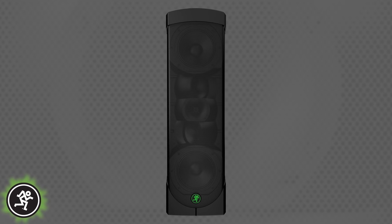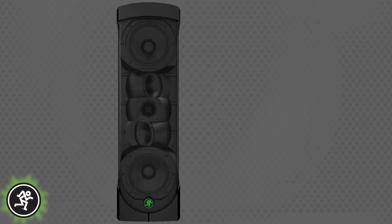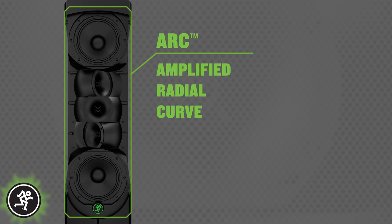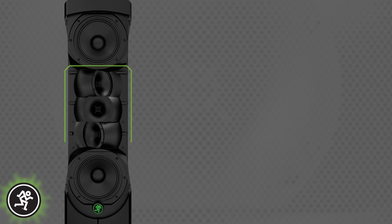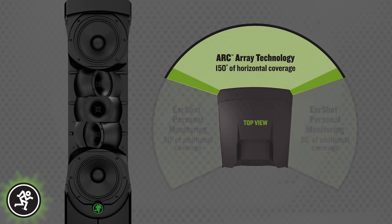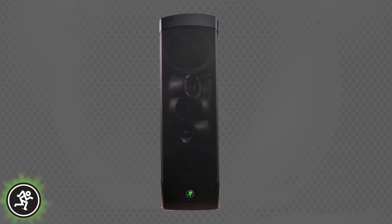The first thing you'll notice is its columnar array design. Mackie's Arc technology, which stands for Amplified Radial Curve, uses a unique vertically spaced multi-tweeter array and two 6.5-inch low-frequency drivers to expand horizontal coverage to an ultra-wide 150 degrees. Reach's Arc Array design combined with advanced system DSP and 720 watts of onboard power delivers powerful, pristine sound everywhere in the room.